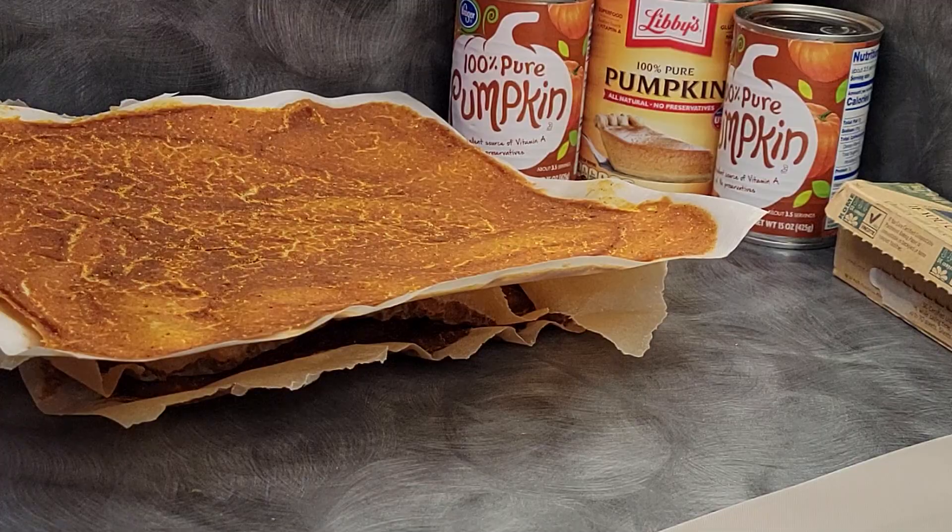If you have dried your fruit leather too long and it's no longer pliable and cannot roll, and you can't use it and it doesn't taste good — or at least the texture doesn't feel good — do not throw it away. I've got some tips for you right now about how to save fruit leather that you may have dried too long.